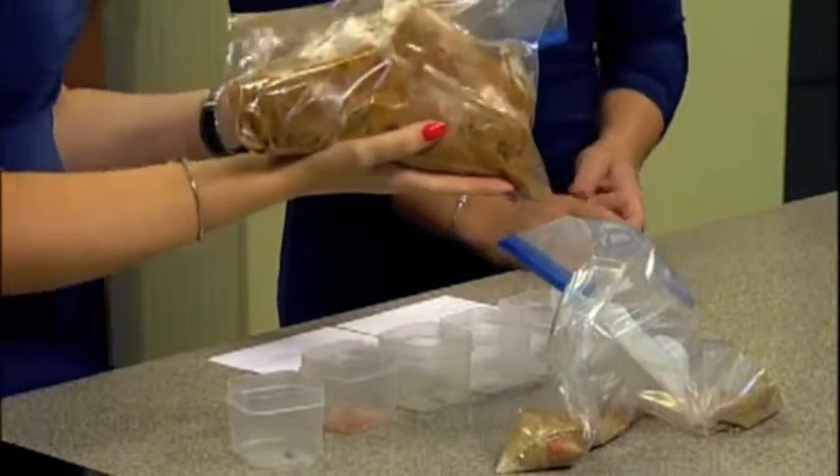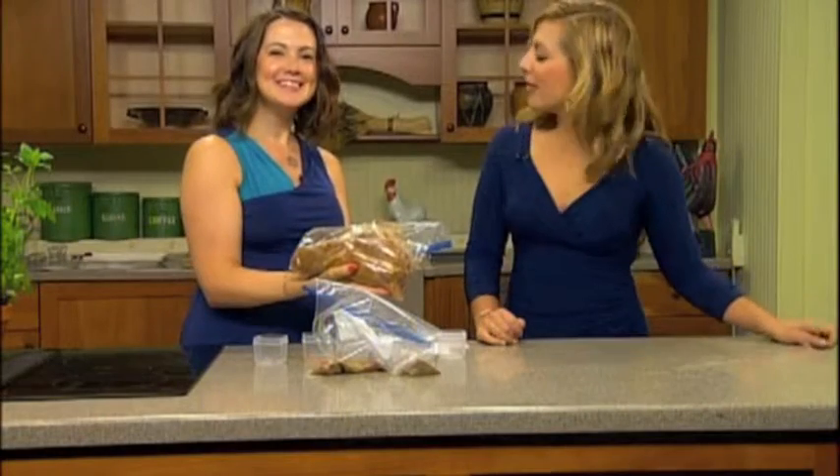Smells good, too. Thank you. That's our quick tip. I'm Allie Wershawski, News 12 Connecticut.